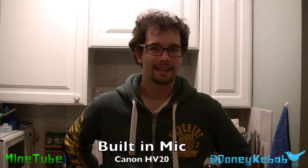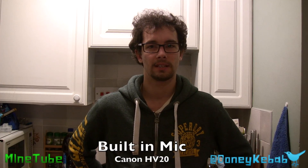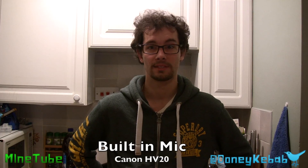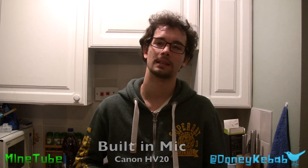Hello, Danny Kebab here again. How's it going? This is an audio test with the Canon HV20 with the onboard microphone. The continuity of this video is not great — obviously I filmed some outside, and now it's dark and I'm filming it inside — but you're still going to get a good idea of the difference in the audio levels.